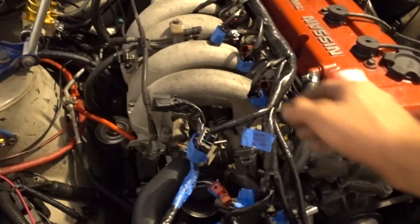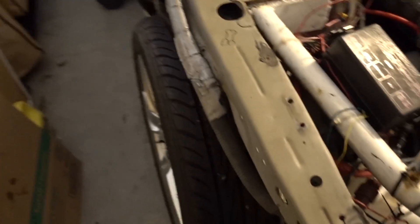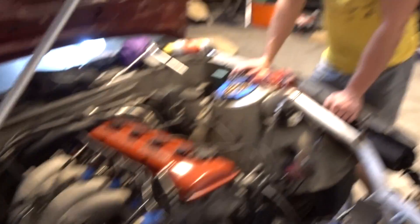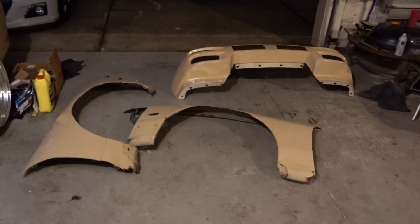So we pretty much have the engine harness all labeled up. We don't really know what we're going to do — are we going to remove it completely and then figure out what to do with the body harness? I'm not 100% sure. But Zach has studying he needs to do, and I might toy with it a little bit more — of course he's taking up all the garage space.